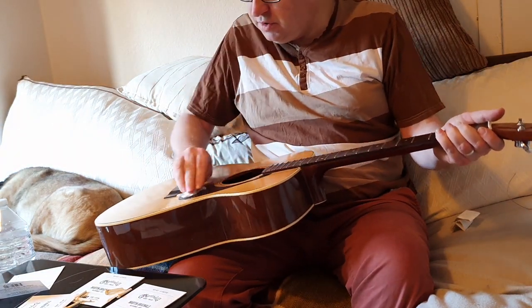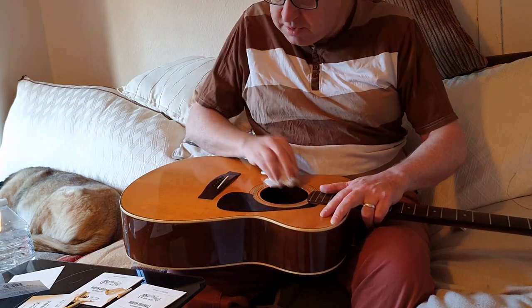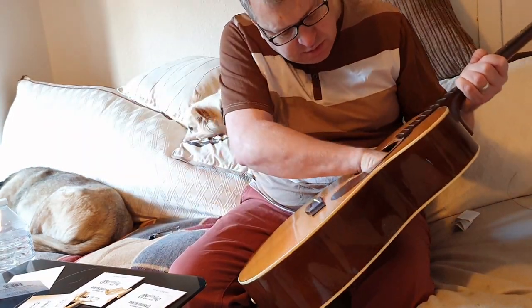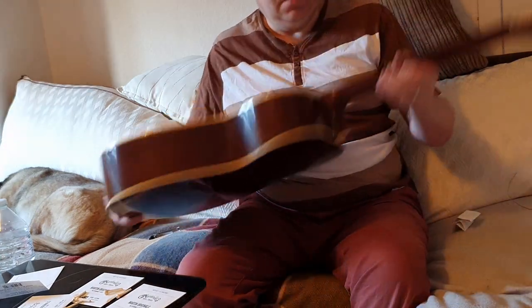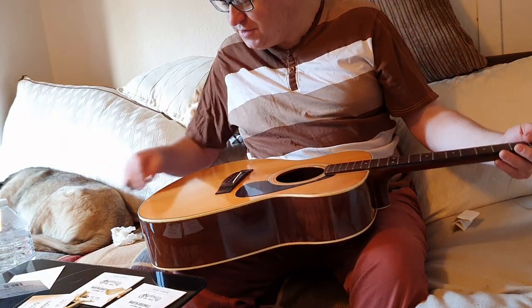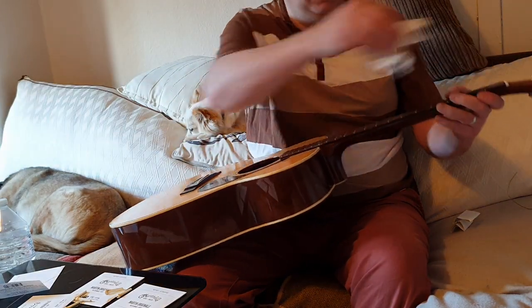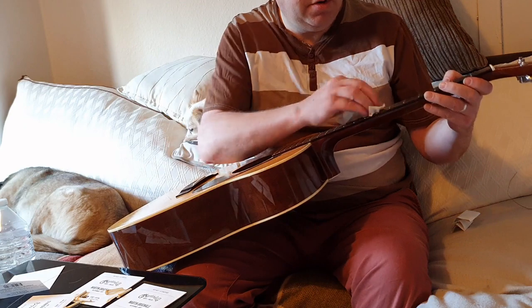Get all the dust off there, get this a bit clean. Under here as well that builds up quite a lot of dust and debris. Sometimes you can feed a cloth underneath the strings when you've got the strings on and that can help. It's an old guitar, a few scratches and scrapes, but a really nice sound from it and a good all-round guitar for strumming, for picking, finger picking. It's just a great all-rounder.